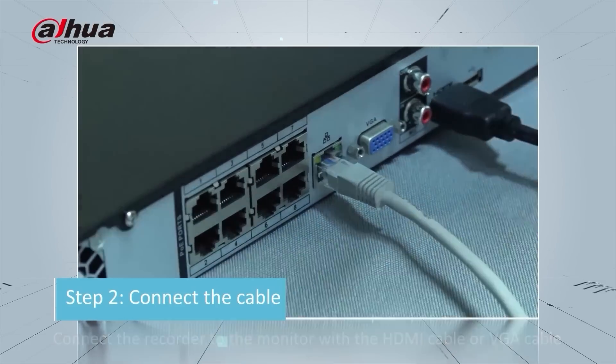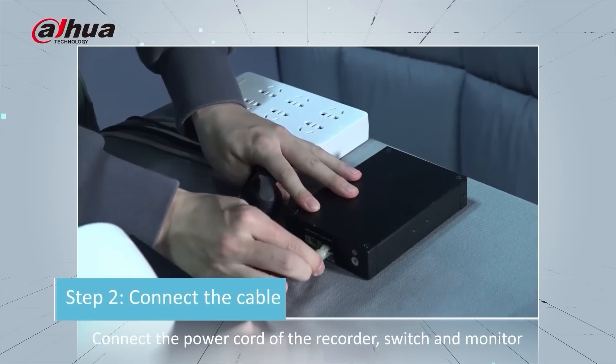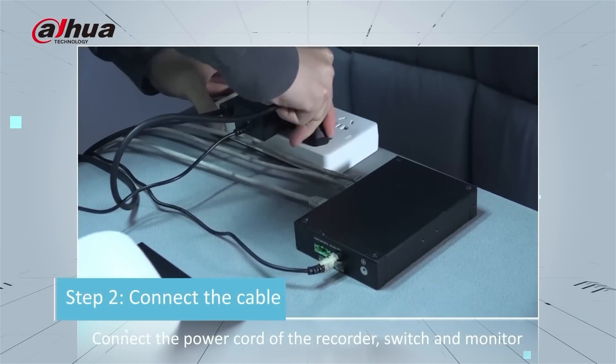Connect the recorder to the monitor with an HDMI cable or VGA cable, and connect the power cord of the recorder, switch, and monitor. Then turn on the recorder power switch.